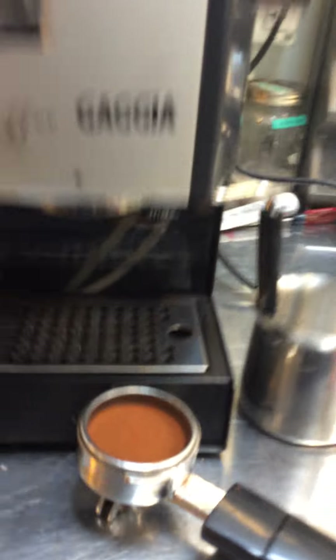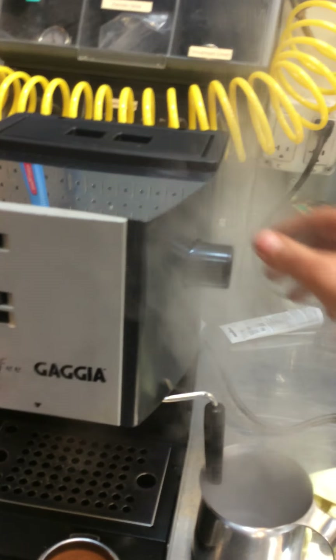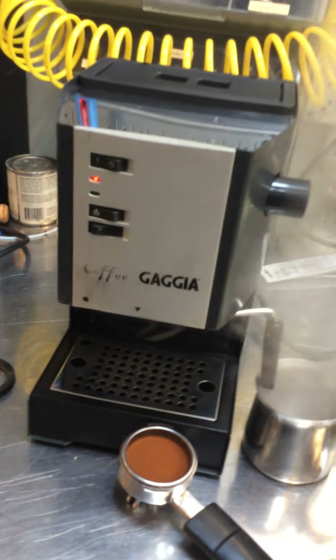And now let's test the machine. I'm using the steamer — working good.